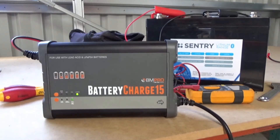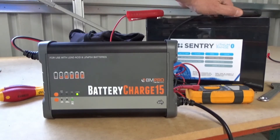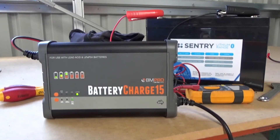Here's our charging graph and here we go — I'll just connect it up. It'll recognise the battery in a second. There we go, we're on the third stage of charging. It'll flash and work its way through until all of these lights are full.